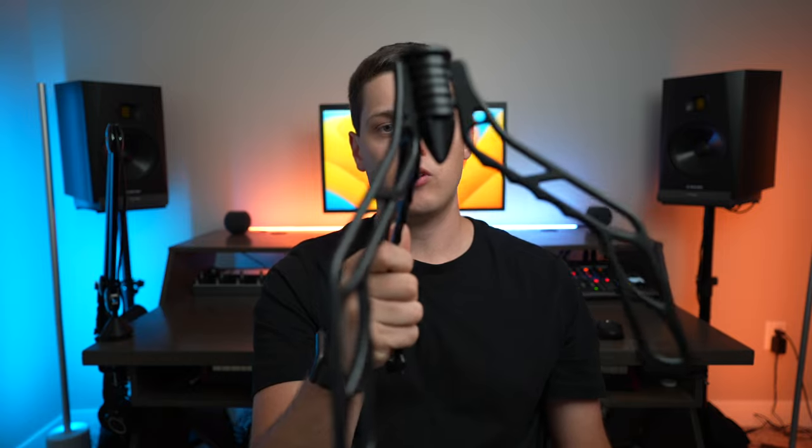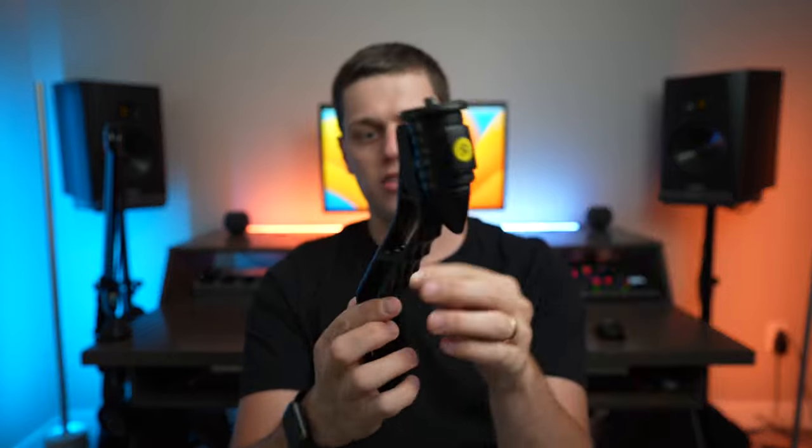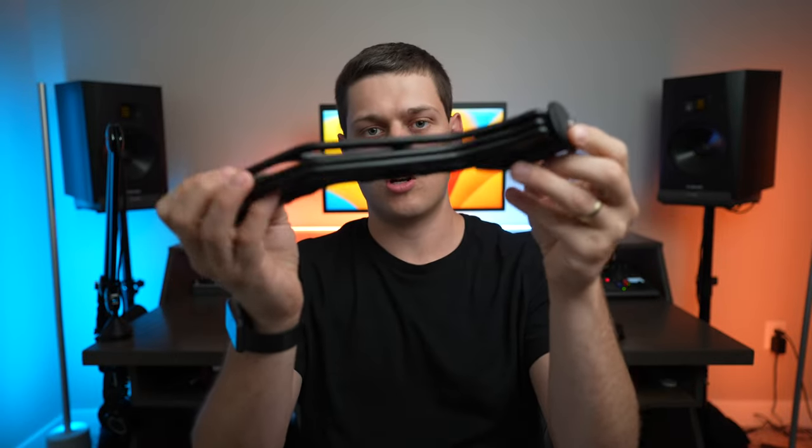They designed the SwitchPod so you can unfold it really quickly just by flicking your wrist, and the legs come out really easy. There are magnets that are supposed to hold them together — both to keep it unfolded and to keep it folded up. I do find that the magnets feel like they could be a little bit stronger, as the legs feel just a little bit loose. I wish they would have used stronger magnets, but they were probably just trying to make it really easy to deploy.